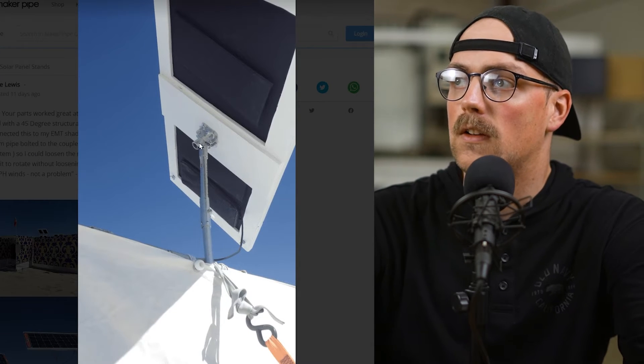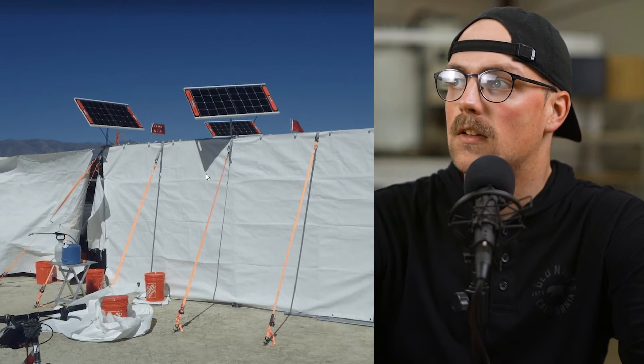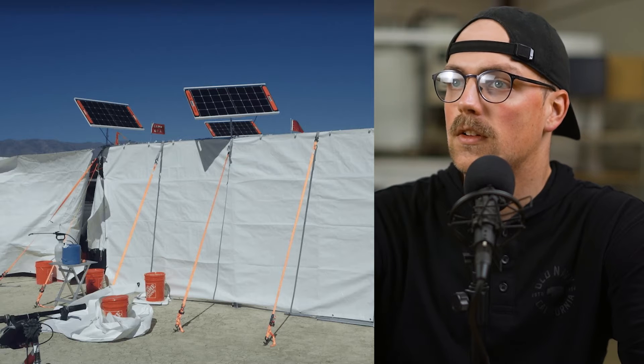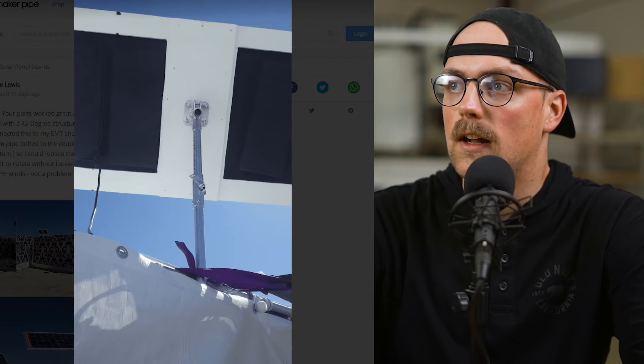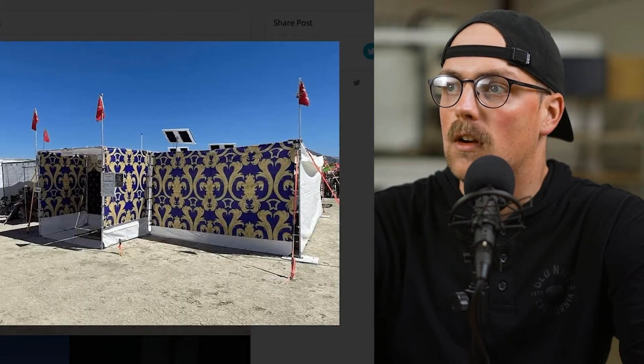Here's a side view where you can see that construction of the short stub, the 45, the flange, and the coupling. He did this a total of three times on the tent, so a really cool idea and a great way to do an adjustable solar panel. Thanks so much Craig for sharing that — we really appreciate it.